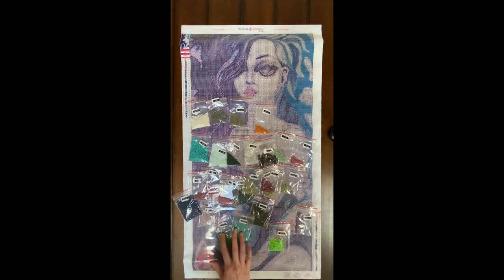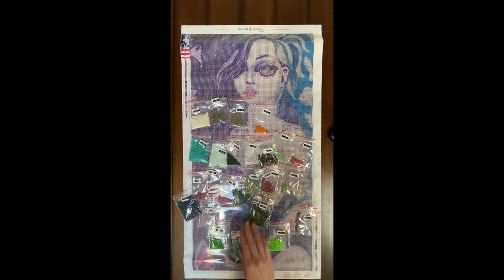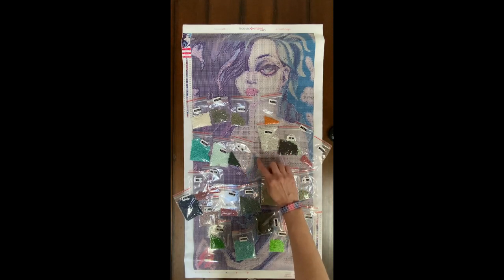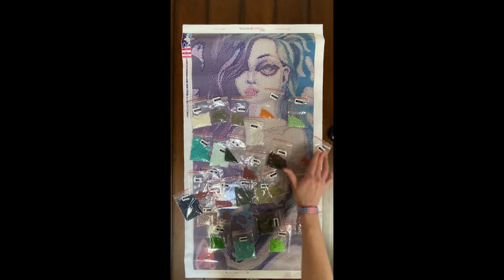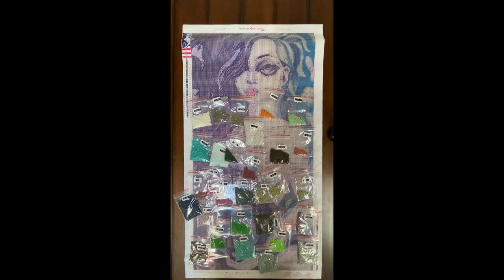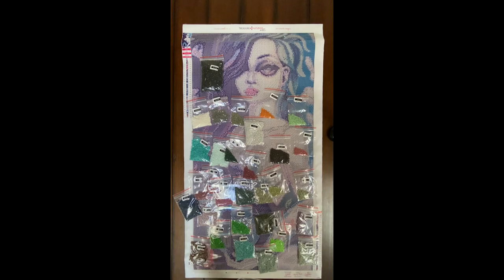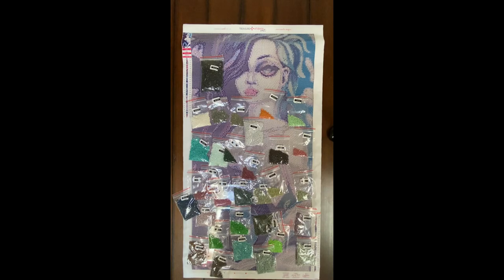Oh wow, look at that bright green — 704! Where does that go? 704 is Z... it's going to be up here in the parts of the leaves covering her tatas. And that's another pretty one — 702. And of course your huge bag of 310. Look at all those bright colors — love it!